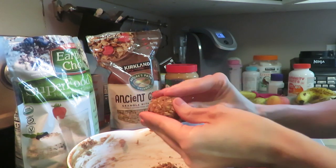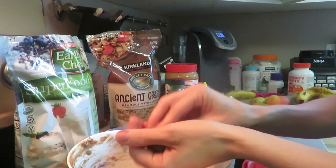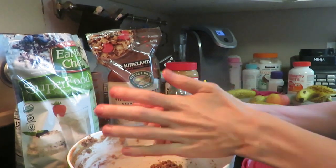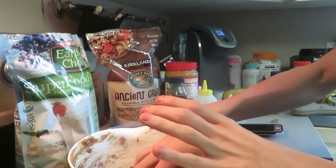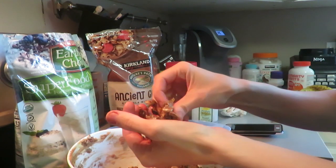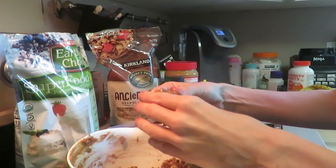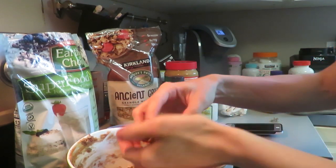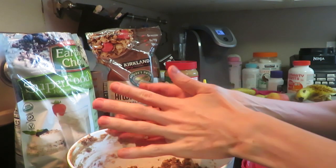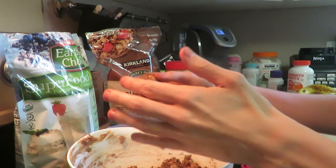You can make big ones or little ones either way, and the girls love to make these with me too because it's fun to add all the ingredients. Right now they're really mushy, but I like to keep these in the freezer. You can keep them in the fridge or the freezer — I actually like eating them straight from the freezer, they're so good.